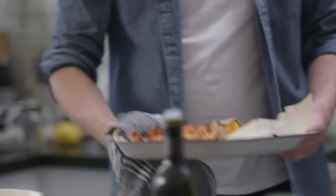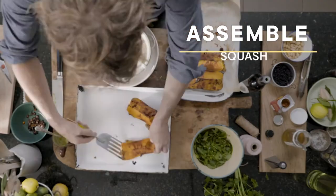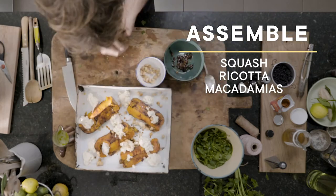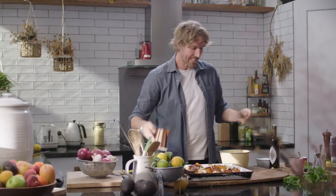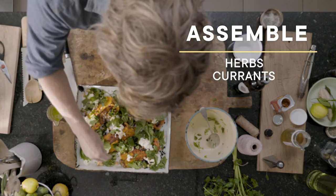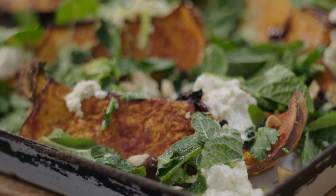Pumpkin should be cooked, so we'll take these out of the oven. Now with the herbs, I'm just going to dress these lightly with our whey olive oil.